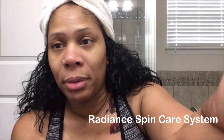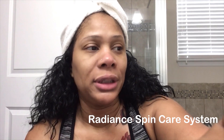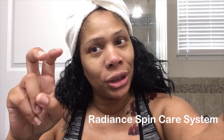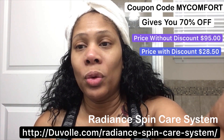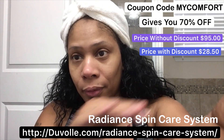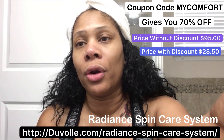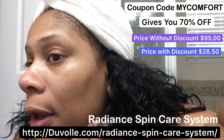You didn't see me put my cleanser on because this video is not about promoting my cleanser — it's about this spin system beauty brush. I will have all the information below. The company did give me a link. When I edit this video I'll have the regular price and the discounted price you can get using the code. Thanks for watching!